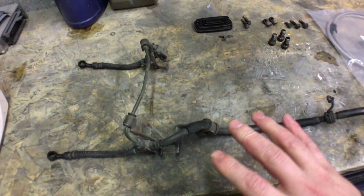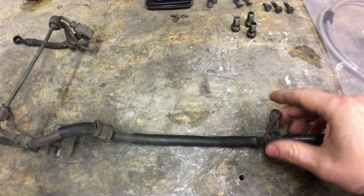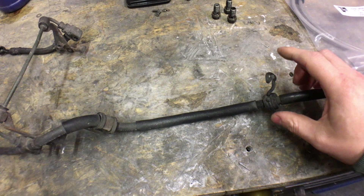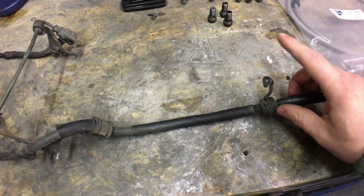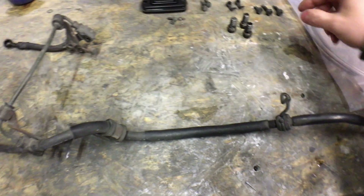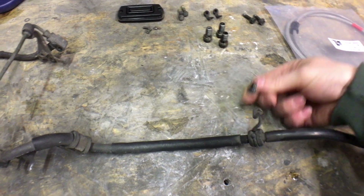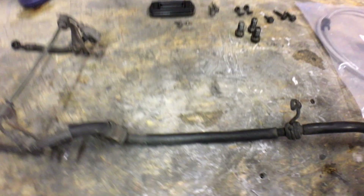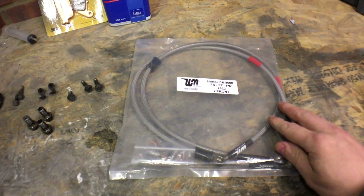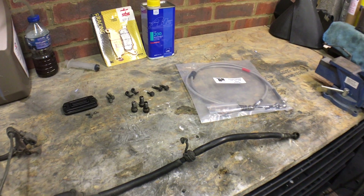After a lot of faffing, I managed to get the old hoses out. There is a clamp — a little bracket that lives up on the bottom of the triple clamp — that was held in with a little M8 bolt. So this is the old hose, and I've got the new ones here. I'll get the new one out of the packet and tack it on the bike.